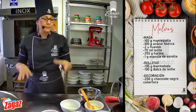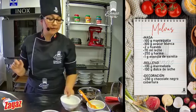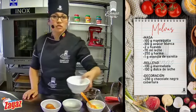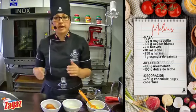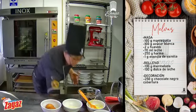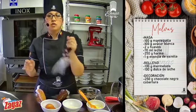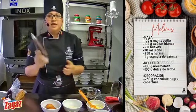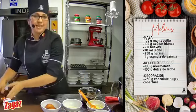Tenemos mantequilla sin sal, 100 gramos. Tenemos 100 gramos de azúcar granulada. También tenemos dos unidades de huevos medianos. Tenemos 70 mililitros de leche entera. Tenemos 250 gramos de harina — no requiero harina con polvo de hornear. Tengo un gramo de esencia de vainilla. Y extra para nuestro relleno tenemos algunas variaciones. Las melvas originales son estas conchitas pegadas con mermelada de mora. Yo tengo alergia a la mora, así que hice otra opción. Tengo un poquito de manjar de leche y una salsa o ganache de chocolate, puestos en mangas desechables.